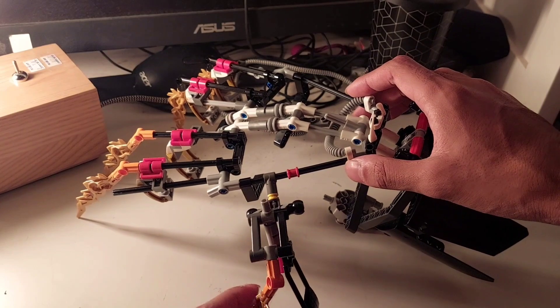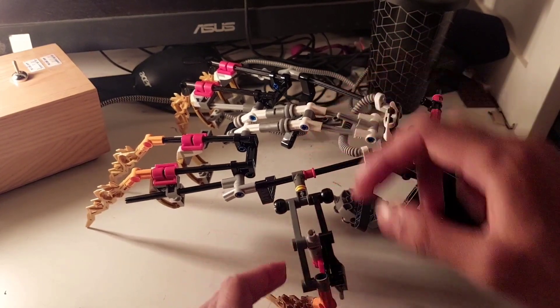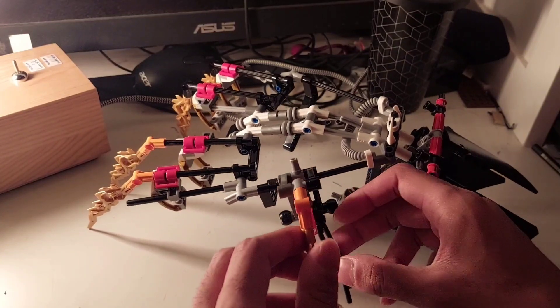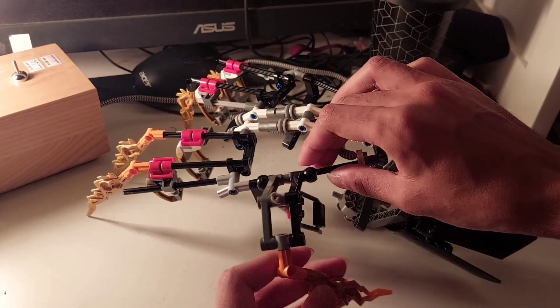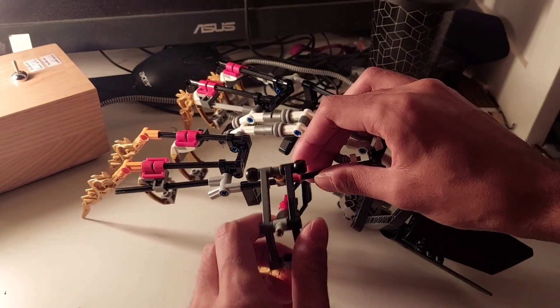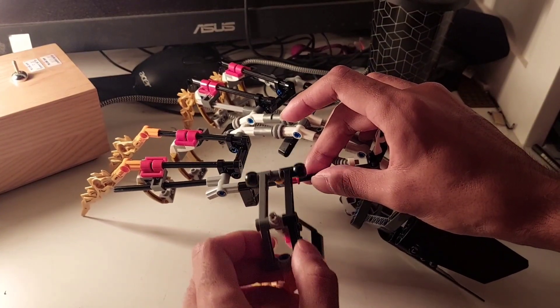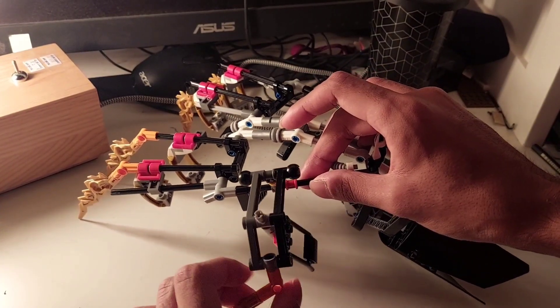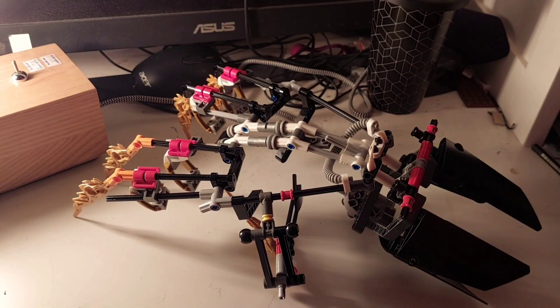Next up we have the thumb, which is moving up and down, and then we have the thumb holder and the thumb claw. This all moves like the gimbal system — up, down, left, right — and also the claw is movable too.